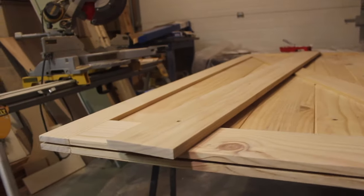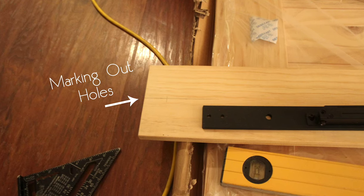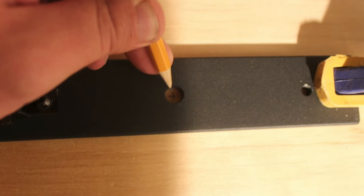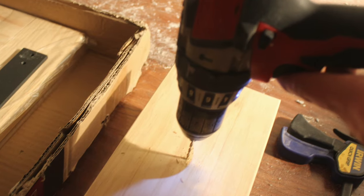Before you install the door, you need to stain or paint it. To start, center your black steel track on the 1x6 board and use it as a template to mark out the holes you will drill. Then move the steel bar out of the way and drill those holes.